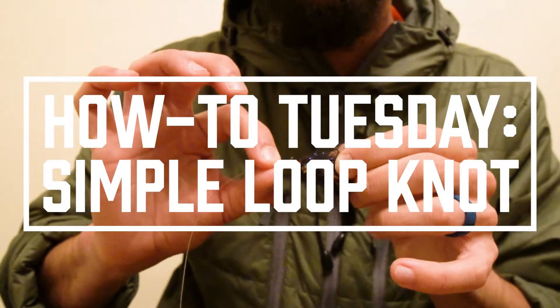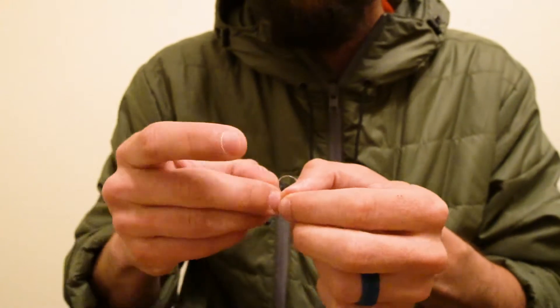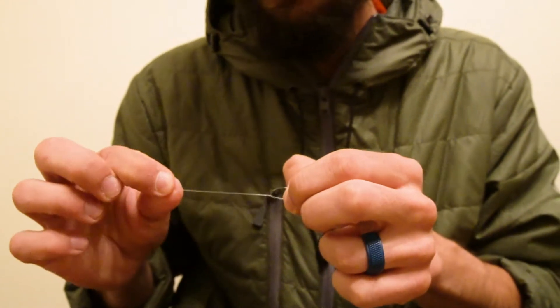Today I'm going to show you a simplified version of the non-slip mono loop. Like most loop knots, this knot begins with an easy overhand knot, giving yourself plenty of tag end to work with.